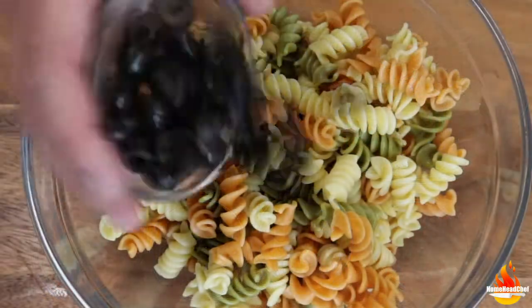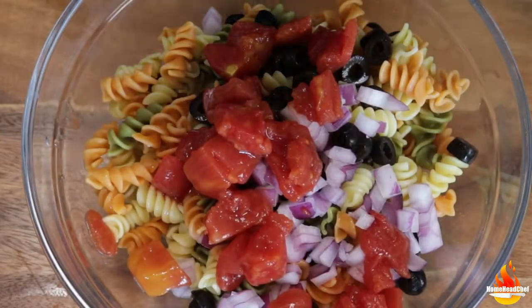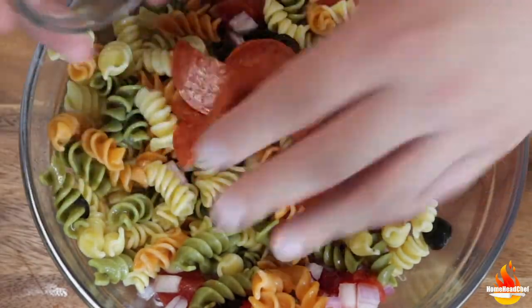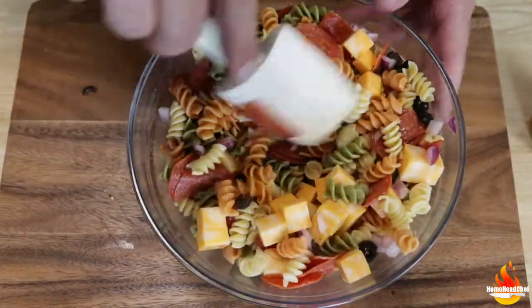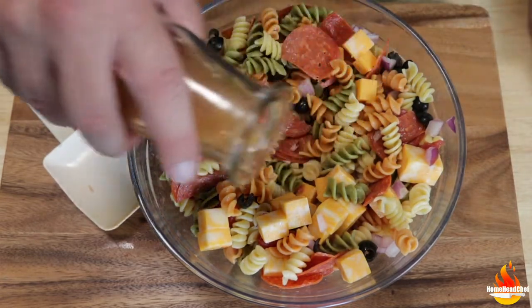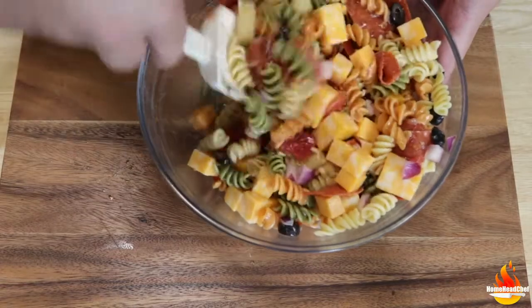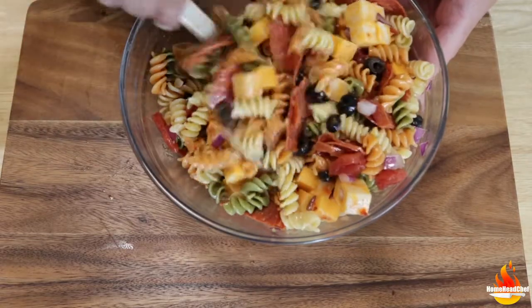We're going to take all of our ingredients and add them right into the pasta — everything except the Italian dressing. Give it a stir and mix to get everything well incorporated. Then we'll go in with the Italian dressing. The trick is to get everything covered and coated but not swimming in dressing, so add a little bit at a time and toss to coat until it all looks nice and wet.